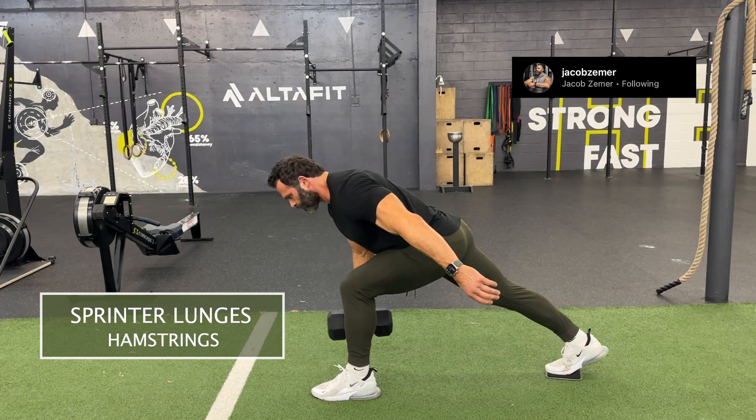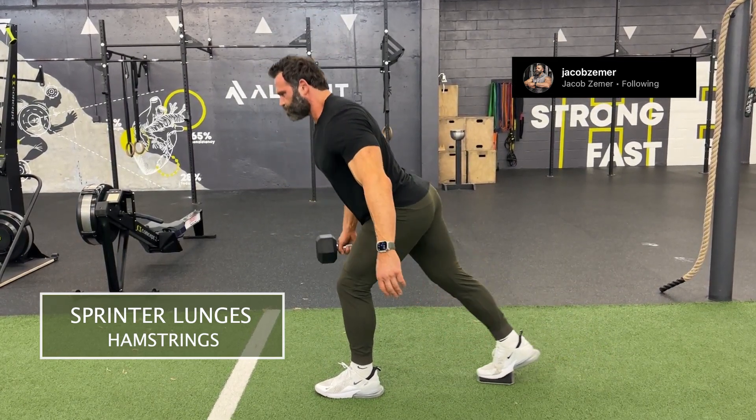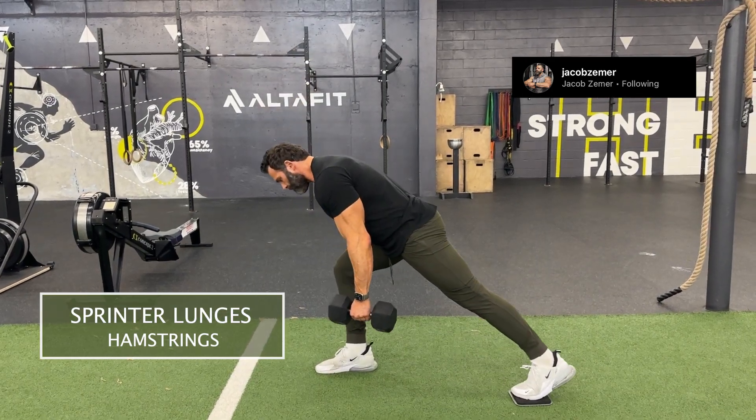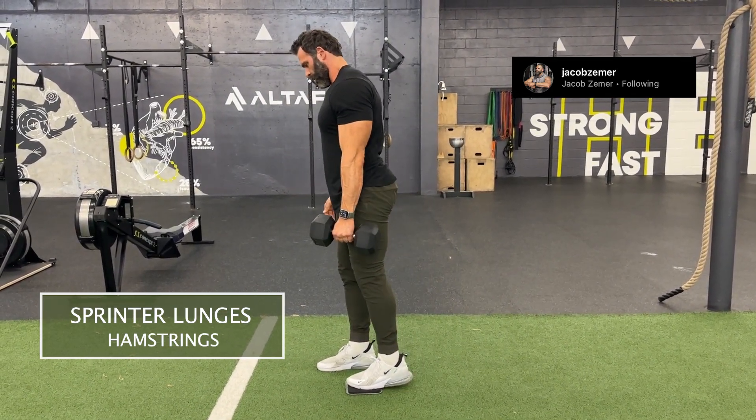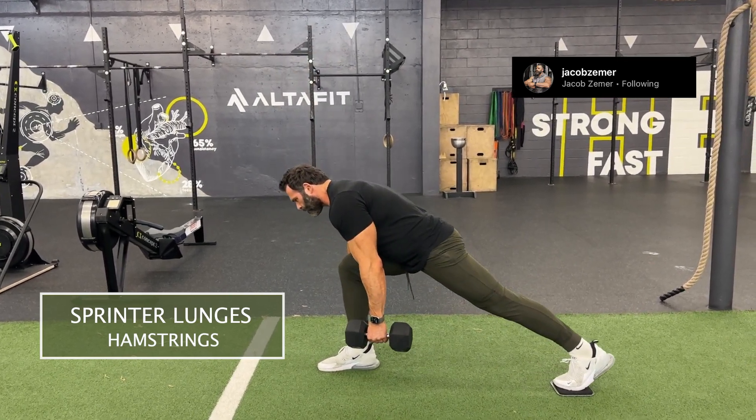The key here is to keep your shin straight and push your hips back. You're going to get a stretch of the hamstring at the bottom and a contraction of the glute at the top. I absolutely love this exercise for glutes and hamstrings — it's a great hinge pattern.